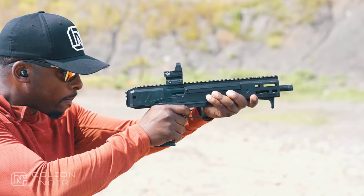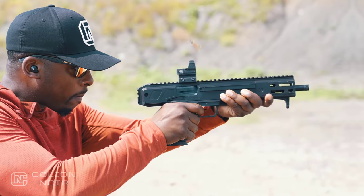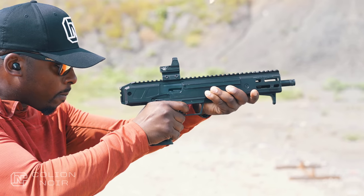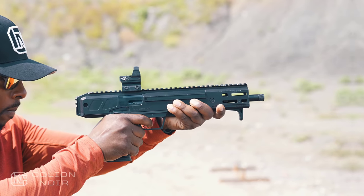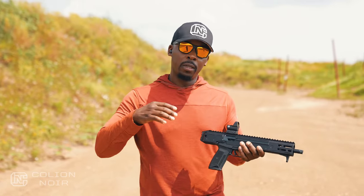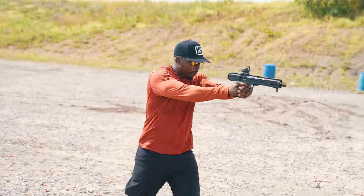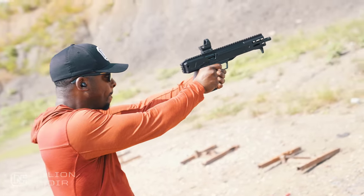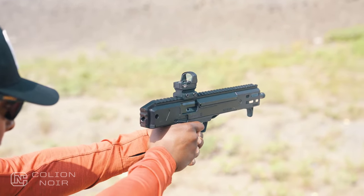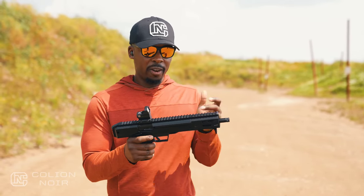I really applaud Ruger for doing this, because we kind of live in an age where guns are constantly put in a box of negativity. I understand why — there are people out there doing bad things with firearms — but I got into firearms because I enjoyed them from a pure enjoyment standpoint: going to the range, tricking them out, while knowing they could serve as a self-defense item. This brings back some of the joy and fun involved in firearms that I haven't really experienced in a while. I like that gray area — I don't have to put this in any category. I can do whatever I want; it doesn't have to make sense.